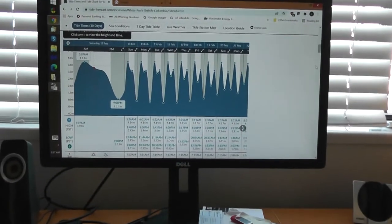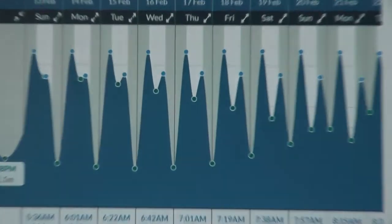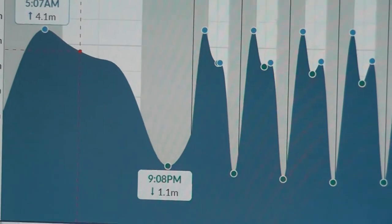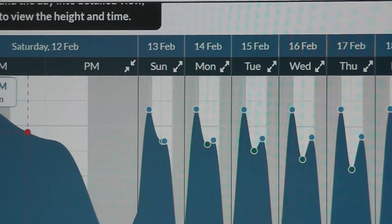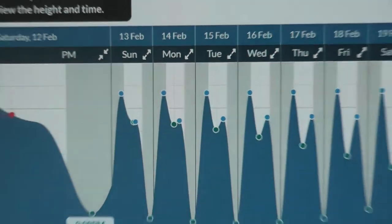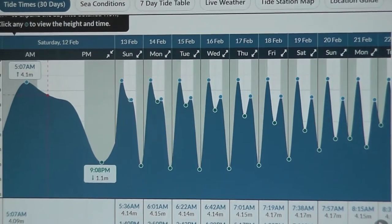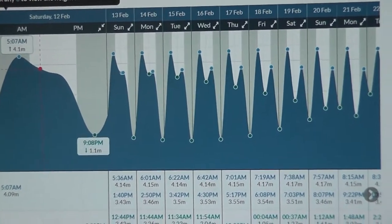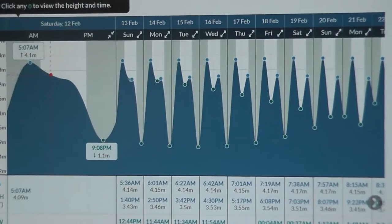Step number one when you're doing a beach stealth: check what the ocean is doing with regards to tides. It's going down till 9:08 PM and then comes up overnight, and at 5:30 it's back up again. That's very important — when doing anything around the ocean, you want to know where and when those tides are happening, because you don't want to get caught out by mother nature.